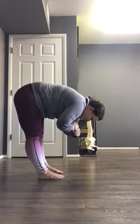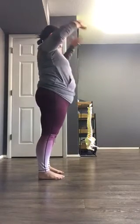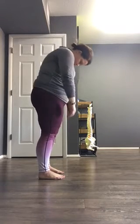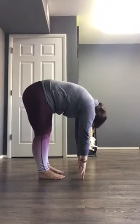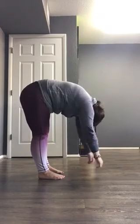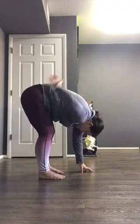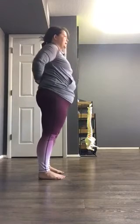My lumbar spine flexes forward with compression, which is really bad on the discs. You can even see it in the integrity or how the suspension system looks in my body. Rolling down one bone at a time, moving my pelvis over my femur heads, you see this connection — this lift from my fascia. Without me having to work, I feel a connection into my core and in my arches. When I don't do that, it's all compression and pressure in my back, especially on the way up.